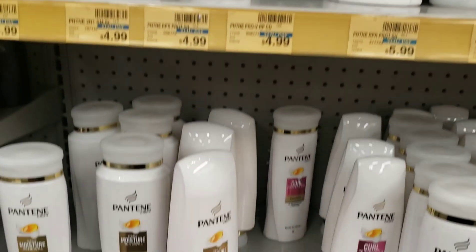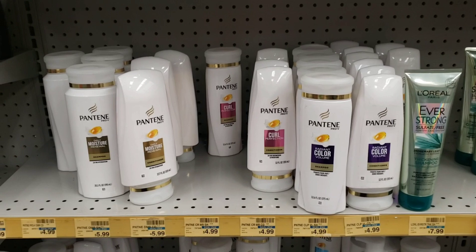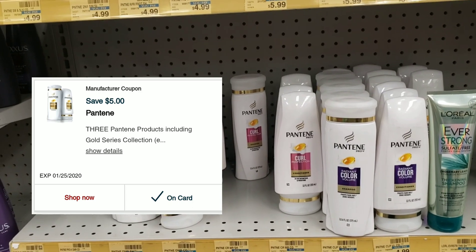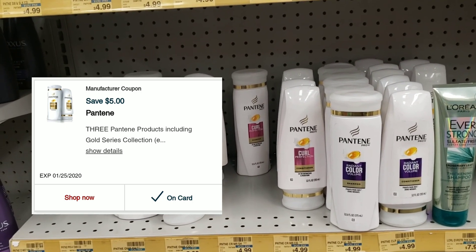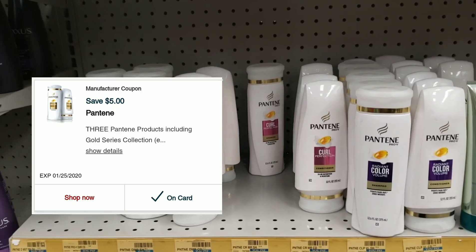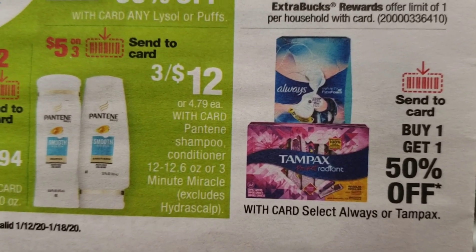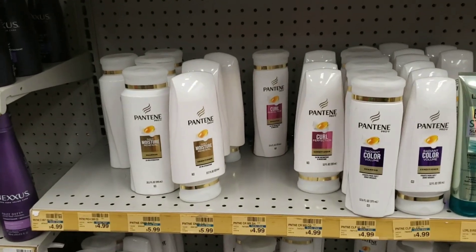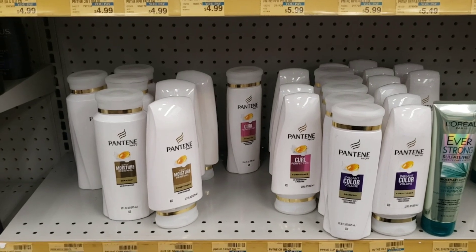Now that you have three Pantene in your cart, let's talk coupons. You need a coupon for $5 off when you buy three, and that coupon is on the CVS app — it's free for everybody. Go to CVS.com or the CVS app, go to the coupon section, and you'll see a coupon for $5 off when you buy three Pantene. The ad even shows 'five on three — send to card,' meaning it's a digital coupon that comes off right at the register.